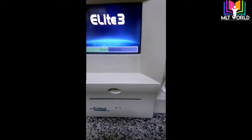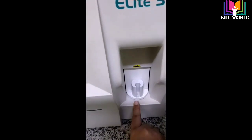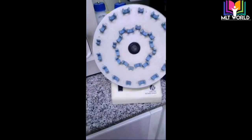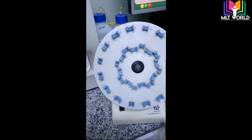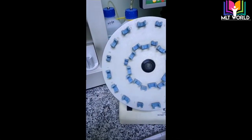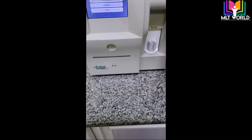After loading everything it will go to the main screen. This is the point where we keep our sample, and this is the mixing rotor for EDTA whole blood samples. You should keep the sample on the rotor for at least two minutes, or at least nine to ten circles, so that the sample is properly mixed with the anticoagulant.